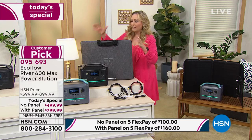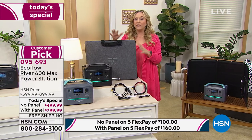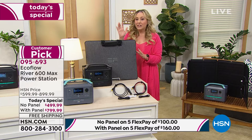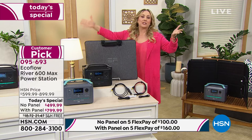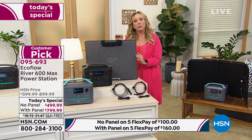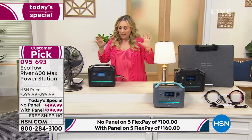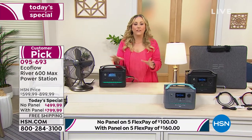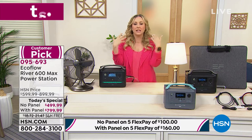Only 440 orders left of gray with solar panel — and as I finished that sentence, another 20 flew out the door, so now only 420 left. Justin, we've only got two minutes left. Let's give an overview — the basics: how many ports, how long to charge, how long it holds the charge.